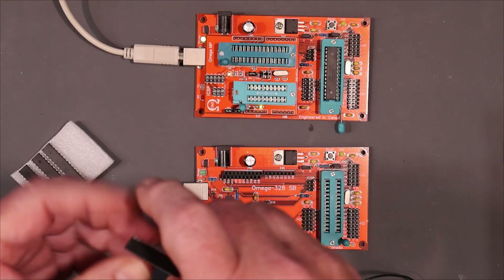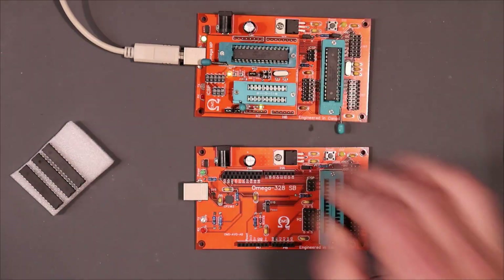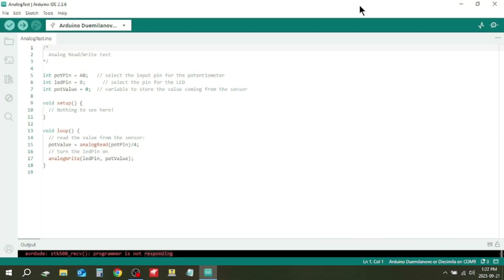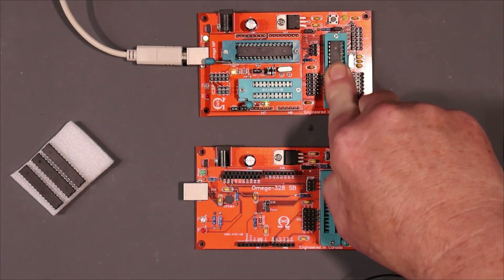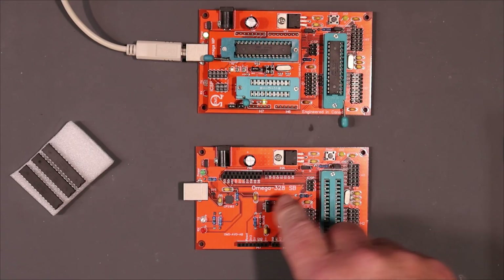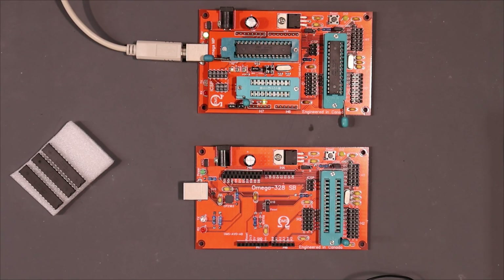Now we'll get another one of these and pop it in the programming socket. I've got a program up on the screen so you can have a look at it, and then we'll proceed to load it up. I'm going to do it via the programmer so we can test that this chip is actually functioning properly, then I'll move it over to this board and see if the program got in there. Upload using programmer — okay, it seems to have gone in there and it verified.